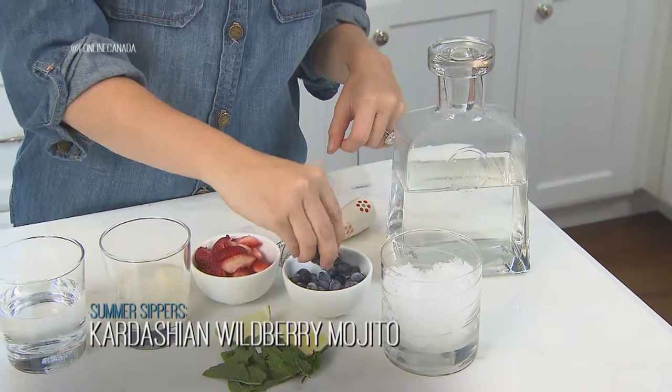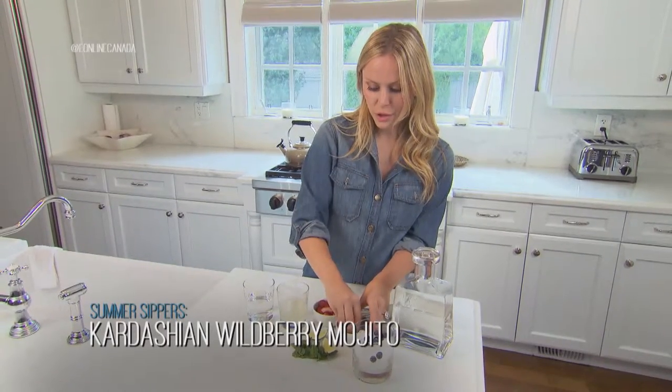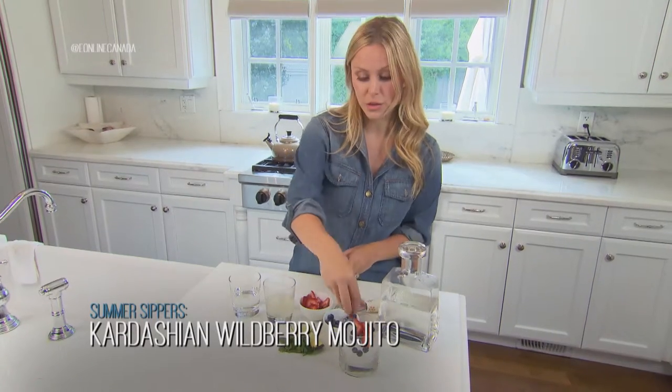First things first, we're gonna put the berries in the glass and then all you have to do is crush them, and that makes a nice flavor from the juice of the berries and it's really pretty too. It's a pretty drink.